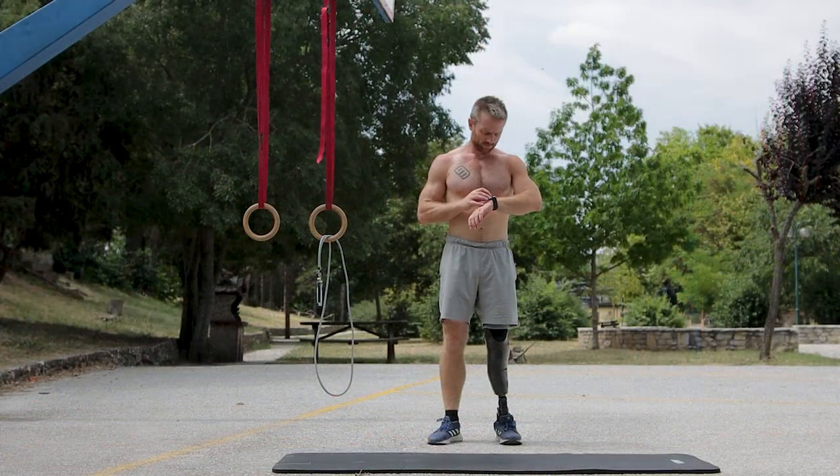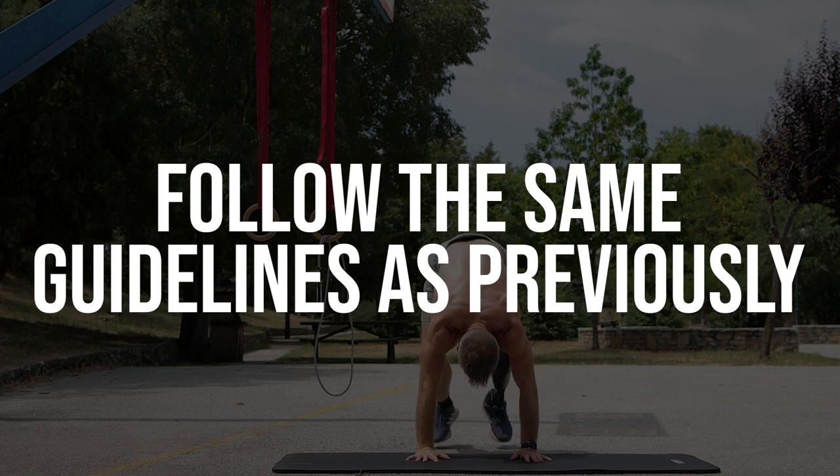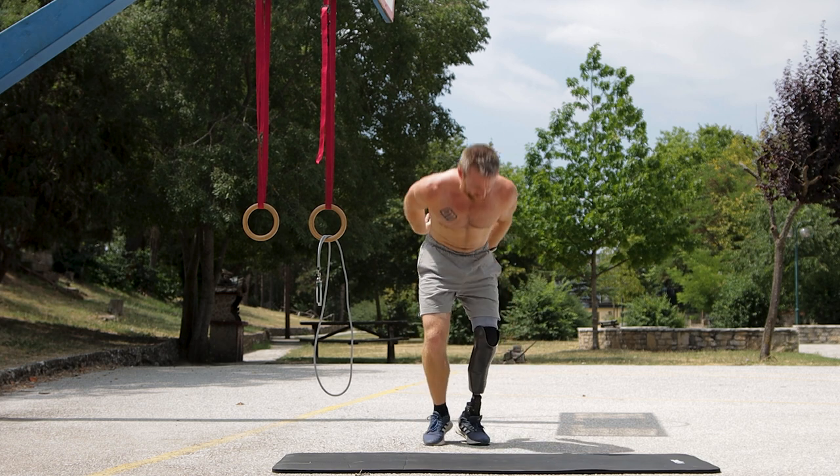We do the same thing here — a half ladder starting with two reps and adding two reps per set, with 21 seconds of rest in between, until we reach technical failure. Once done, we take one minute of rest and move on to the next exercise.